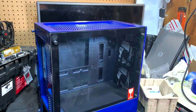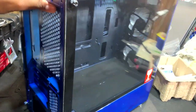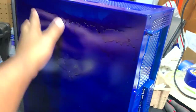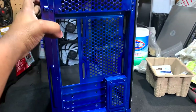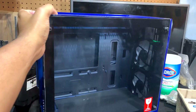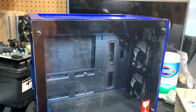This is our computer case — it has the custom water-washed paint job and tempered glass. It comes with two LED case fans. Here is where our power supply will go. Let's get this motherboard installed first, then we'll install the power supply, and once that's done we'll add the other components such as the hard drives and video card.